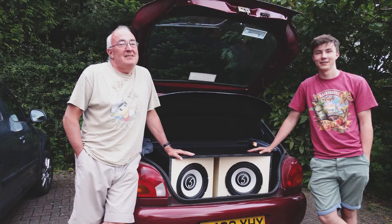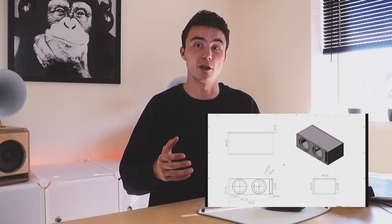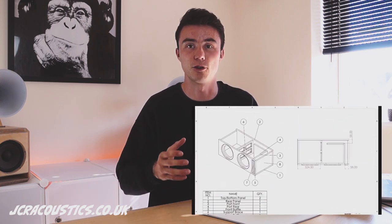I opted for a ported design with two subs so I could pack a lot of power into just the back section of the boot. The key factor in designing a ported box is establishing the volume of air the box needs to contain. This is done by establishing the tuning frequency and designing the enclosure to work with the subwoofers to achieve it. I'll be posting my plans for free on my website jcracoustics.co.uk.